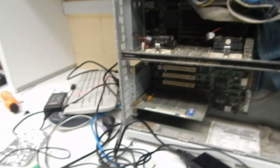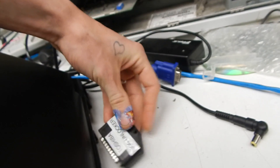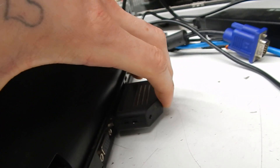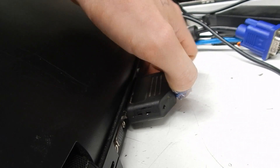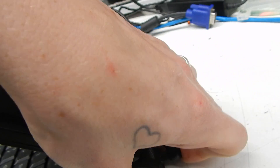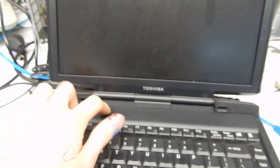All you do is plug this into the parallel port while the machine is off. Apply power to the machine again. Power it on.